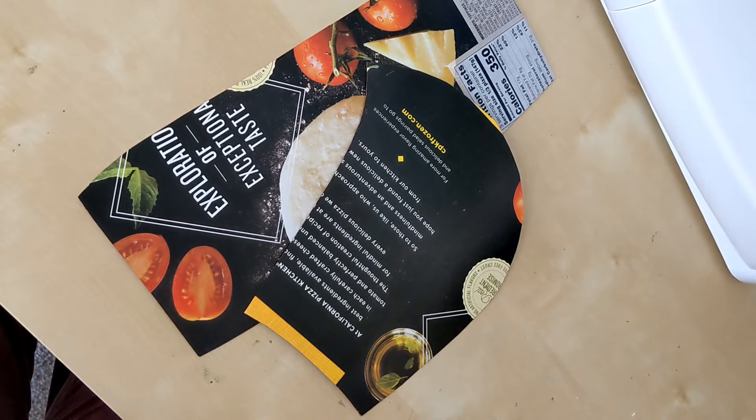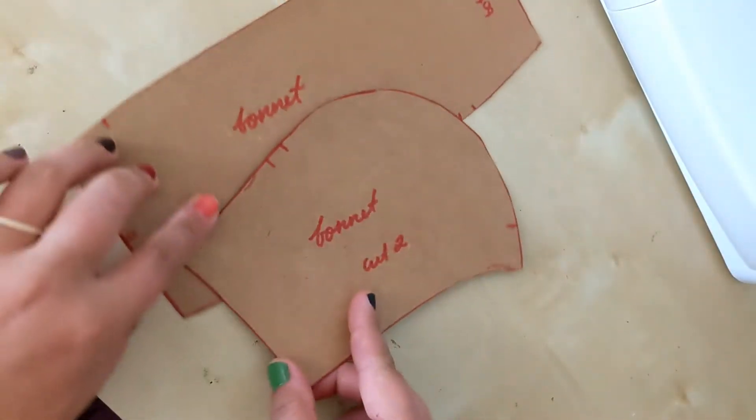Step five: eat your frozen pizza and use the box for some sturdy pattern pieces.